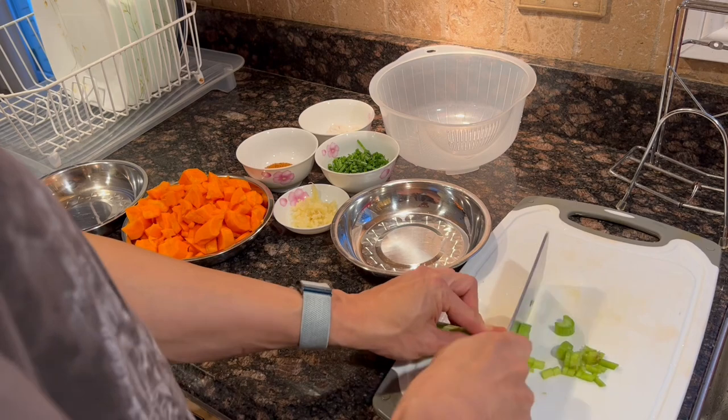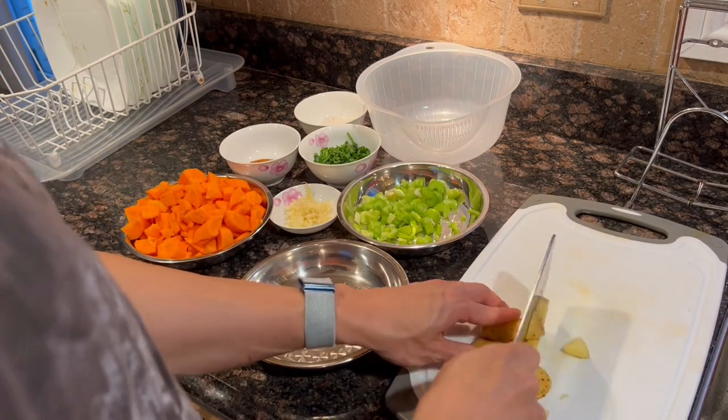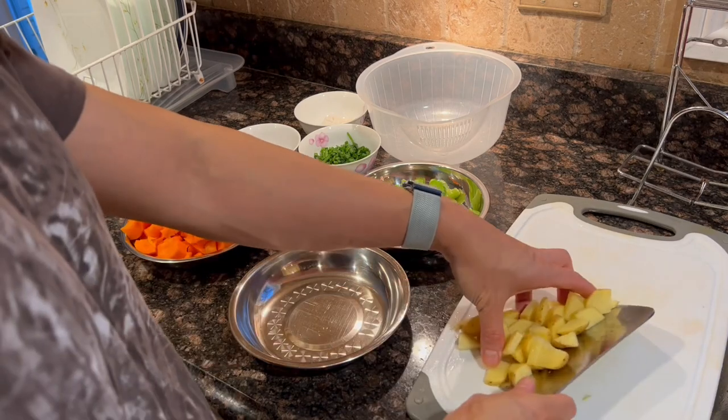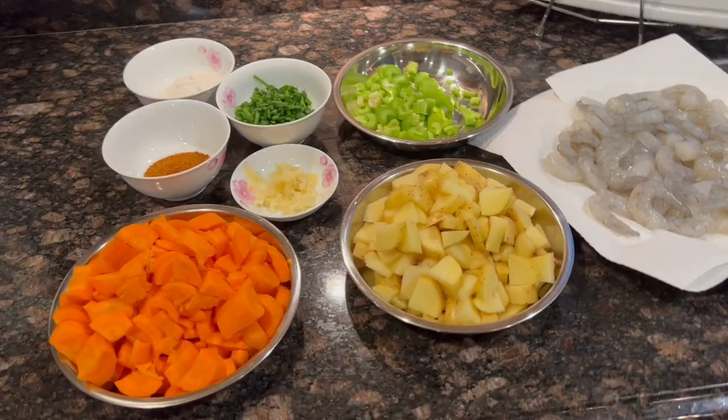Cut the celery into a quarter inch dice. Cut the potatoes into half inch dice. Have the shrimp dry, and there's all the ingredients we need.